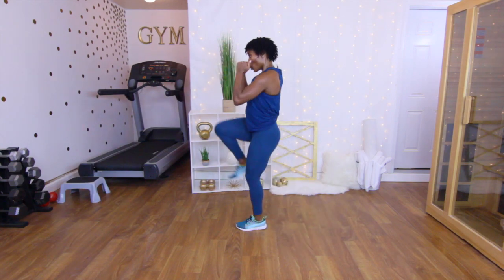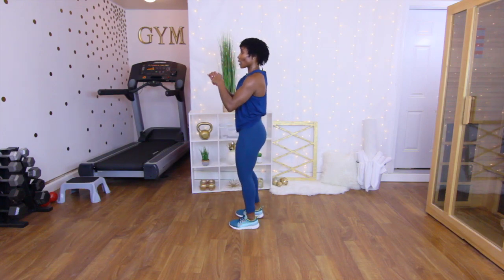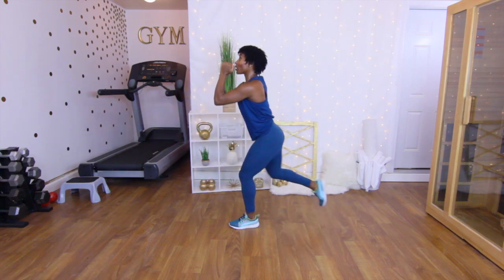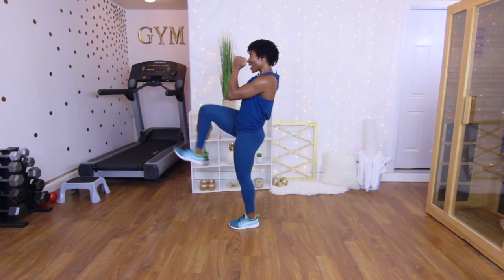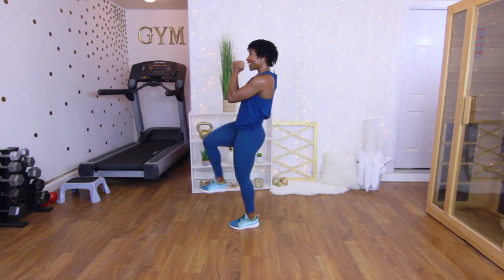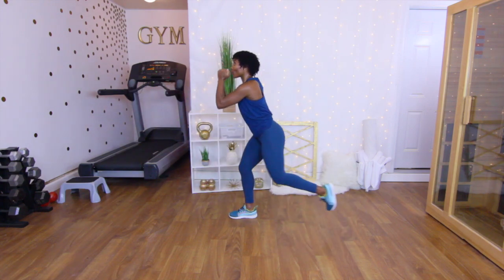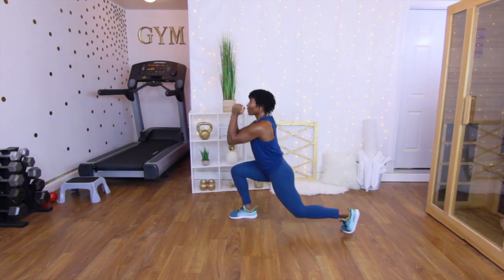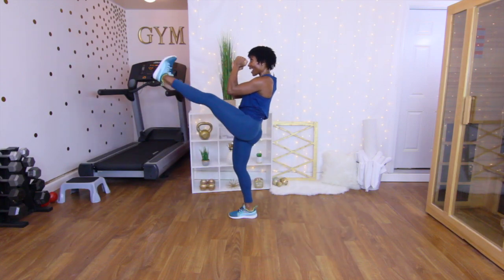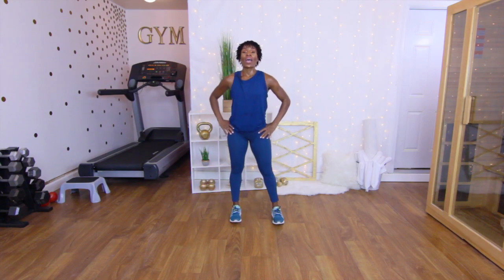Other side — one, two, three. Next up: lunge with a kick. It's going to look like this — lunge, kick, lunge, kick. Starting with the left leg, right leg goes back. Let's go — lunge kick, one, two, three, four, five, really kick, six, seven, eight, nine, ten. Other side — really squeeze that glute — one, two, three, four, five, six, seven, eight, nine, ten. Oh, that burn in my glutes!